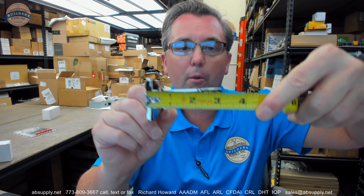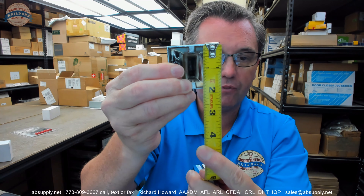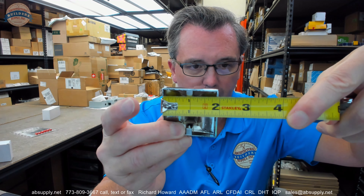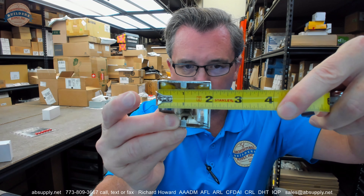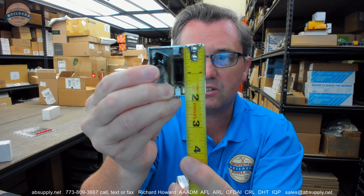A couple of basic dimensional properties. The overall projection of the mounting post is about 3-1/8 inches. The overall height of the base is about 1-13/16 by about 1-15/16 inches — so it is not square.